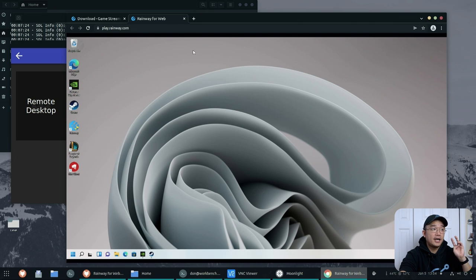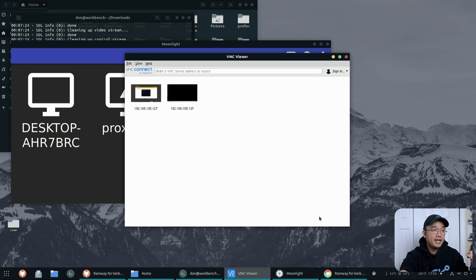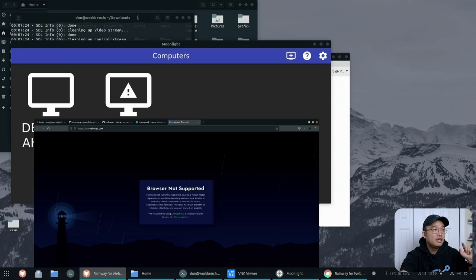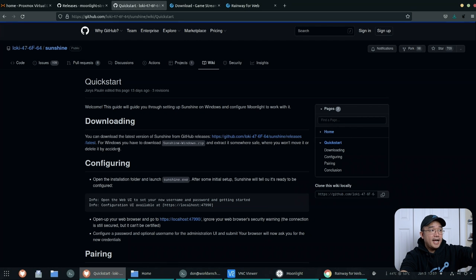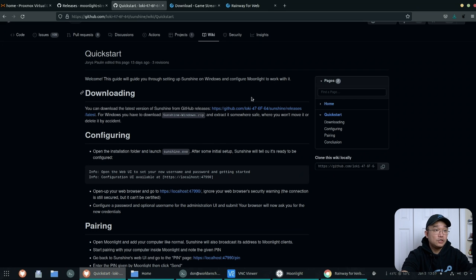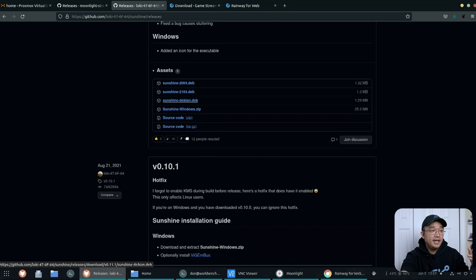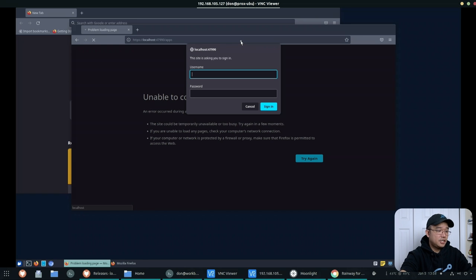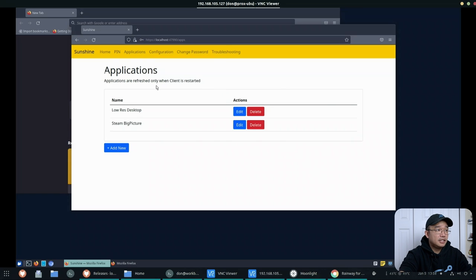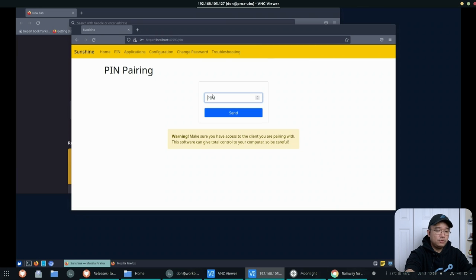Next is Moonlight hooked up to my Linux machine with the ATI 5450. For Sunshine, you install it ahead of time on the Linux machine — head to their wiki, Quick Start, and it walks you through everything including the pin and how to connect. Download the .deb from their releases page and install it. Making sure it's running — there you go, takes a minute. Go into Pin in Moonlight, the pin comes up: 2351 — enter it, send, and Moonlight is unlocked.